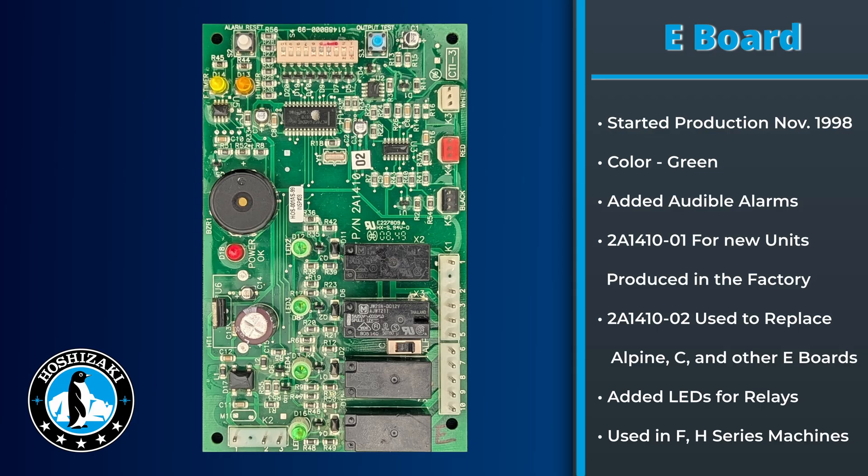In November of 1998, we replaced all C and Alpine boards with the E board, which is green in color. This board has two versions: the 2A-1410-01 and 02. The 02 has a switch selector switching between number one and number four relays, allowing it to be a replacement for either the Alpine or C board. This board is also the first board that had LEDs to indicate which relays are operating components.